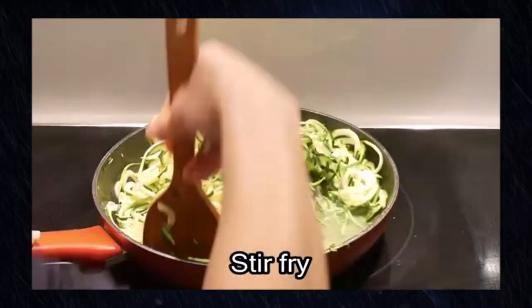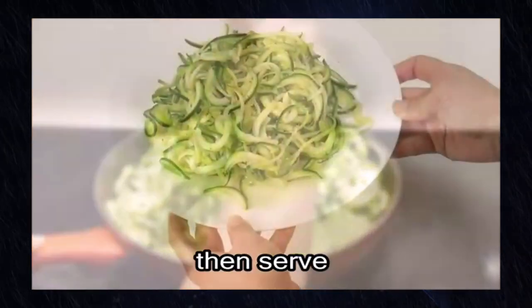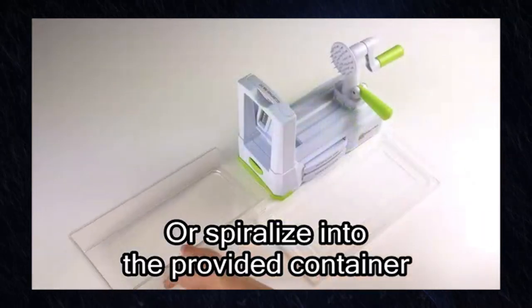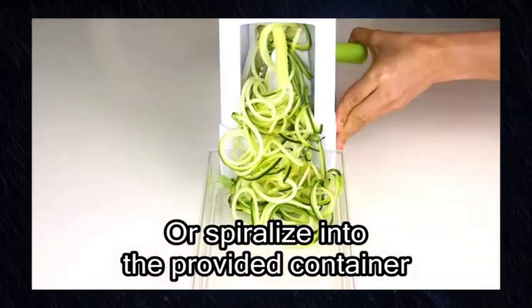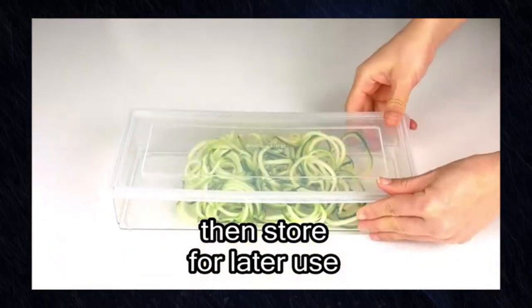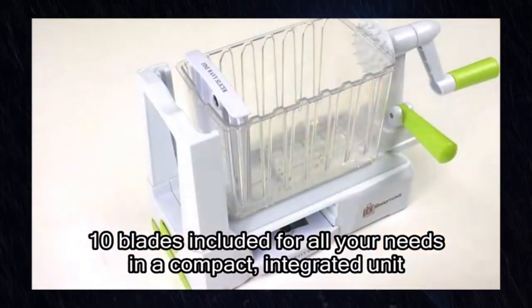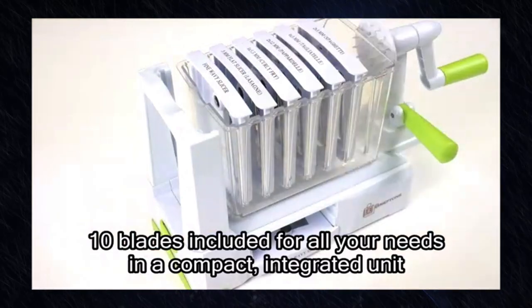The Spiralizer 7-Blade Vegetable Slicer is a powerful and versatile kitchen tool that allows you to transform vegetables into delightful pasta alternatives. Whether you're on a specific diet plan or just looking to eat healthier, this slicer offers convenience, durability, and endless possibilities for creative cooking.